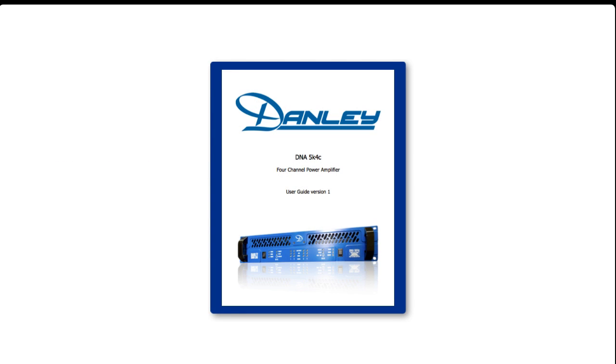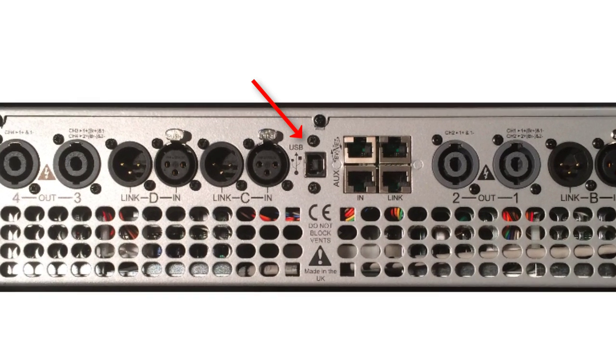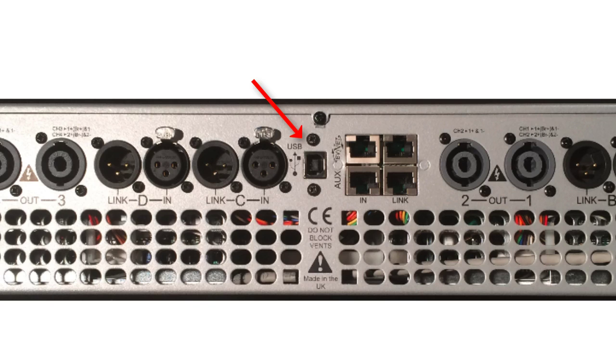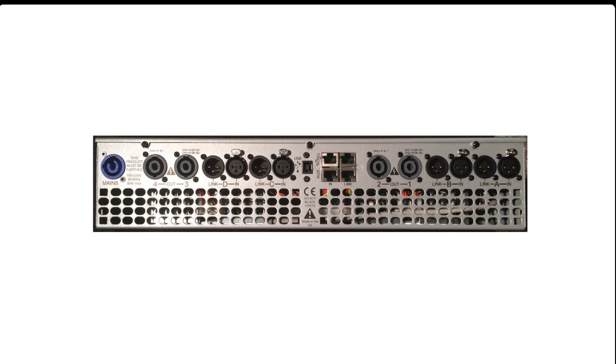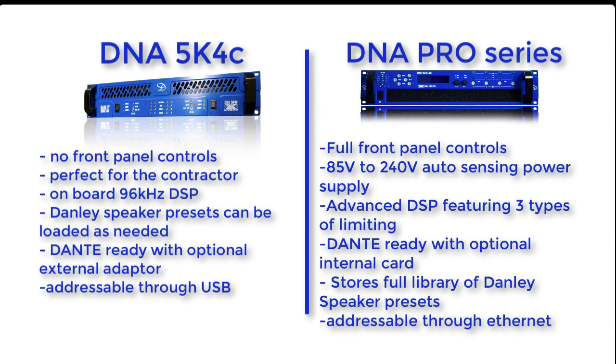I want to call your attention once more to the back of the amp. On the 5k there are no user controls, so if you want to program the DSP or load settings into the amplifier you will need to connect to your computer via the USB connector here in the center. These other connectors are not ethernet connectors, so don't try to connect the 5k to an ethernet switch — they are for the optional BVNet to Dante converter box. Note that when using the optional Dante converter box, audio must be manually patched into the four inputs using XLR cables. Also, another difference between the 5k and the other products is the 5k does not store a library of speaker presets.